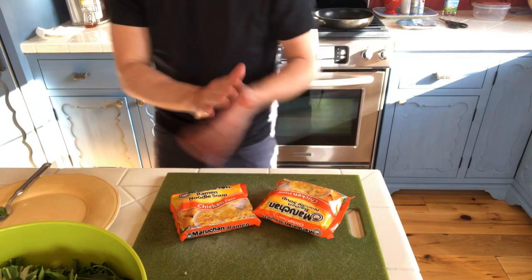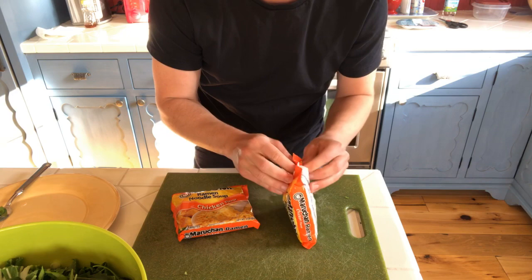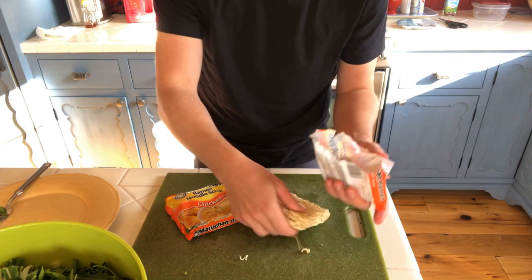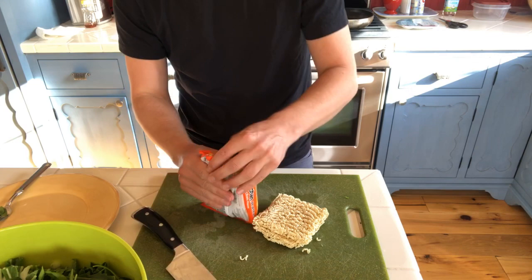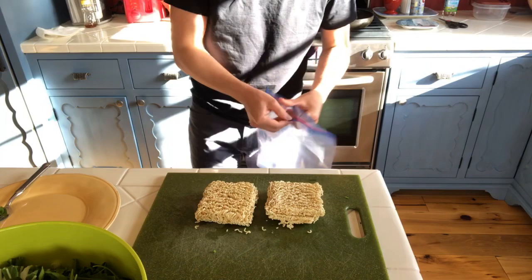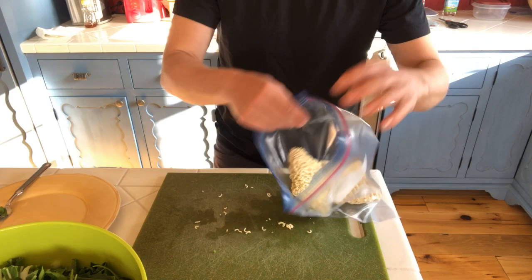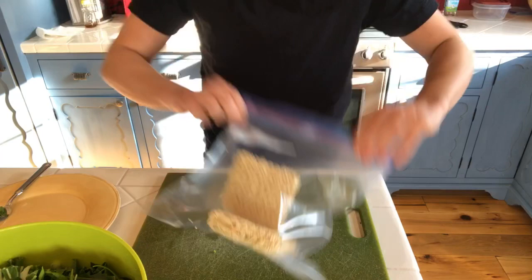We're gonna move to the ramen now. So we open it up — two packs of ramen. We're gonna deposit the flavor packets in our packet drawer, save them for later. We just want the noodles. Momofuku Ando is the guy that invented this — he figured out that if you fry ramen noodles, they preserve themselves really nicely. This is the food we all had in college because it cooks up really, really quick.